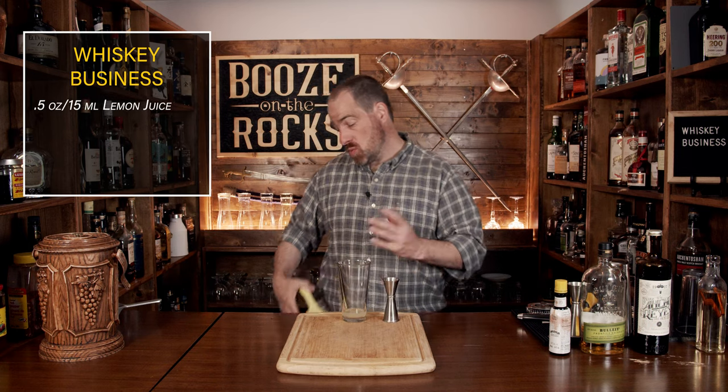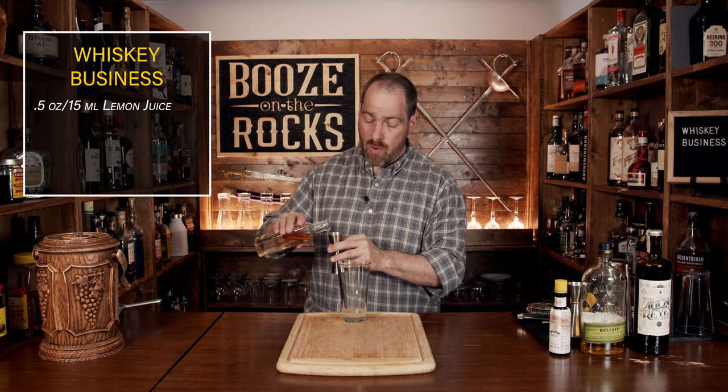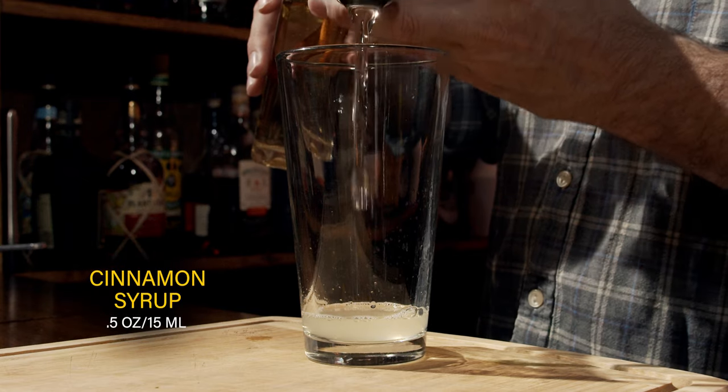Your second ingredient will be a rich cinnamon syrup. When I say rich, I mean it's two parts sugar, one part water, and you just have to cook it a little bit longer until everything incorporates. It goes clear, and with cinnamon it'll pull the flavors out a bit more. Leave your cinnamon in for about 24 hours because it'll give you a nice deep rich syrup. We're going to use the same amount — half an ounce or 15 mills.